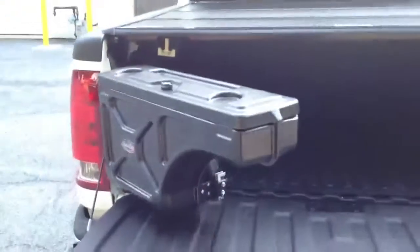We also installed an Undercover swing case — a swing-out tool box.